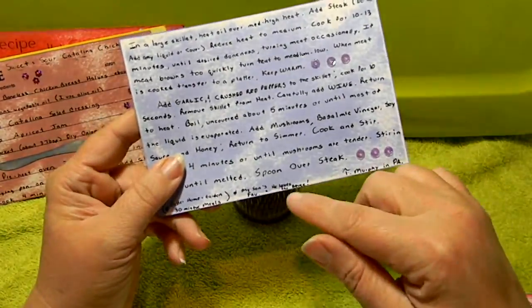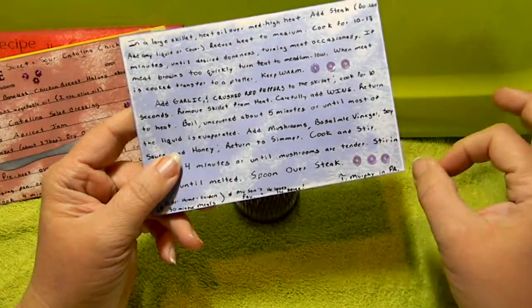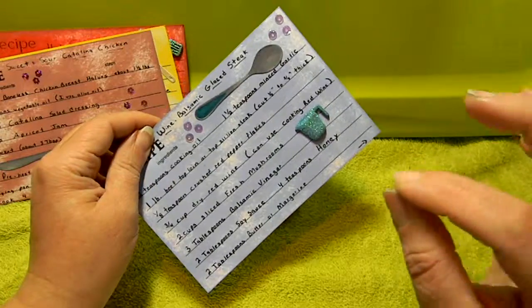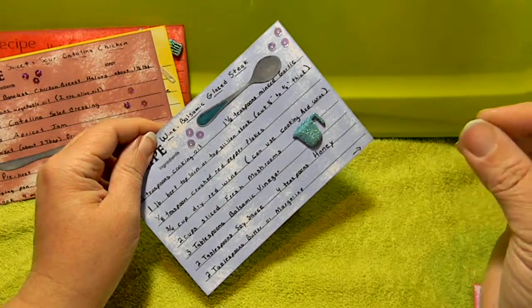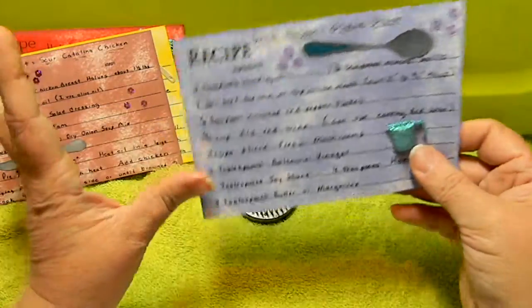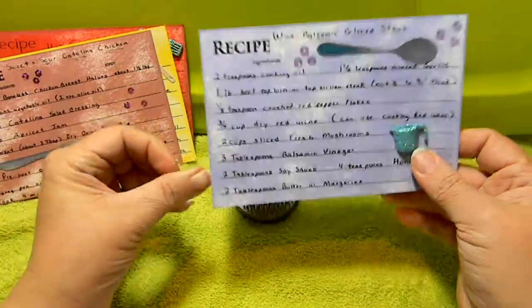This is one of my son's favorite meals. He loves the sauce because it has wine, balsamic vinegar, soy sauce, butter, and honey — it just makes a wonderful sauce over the steak.